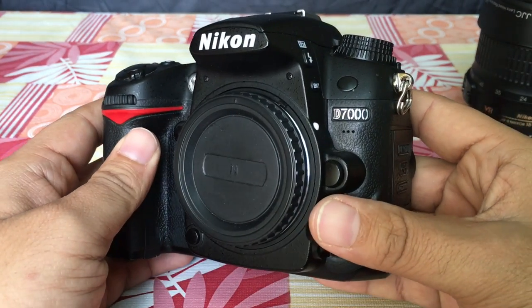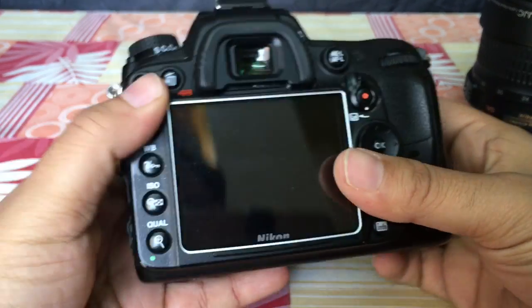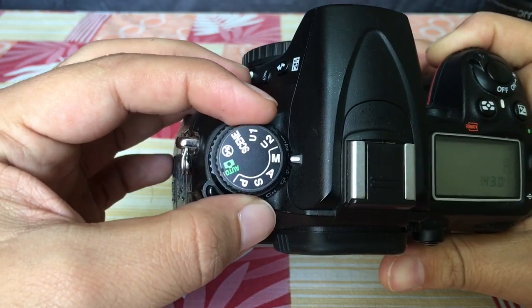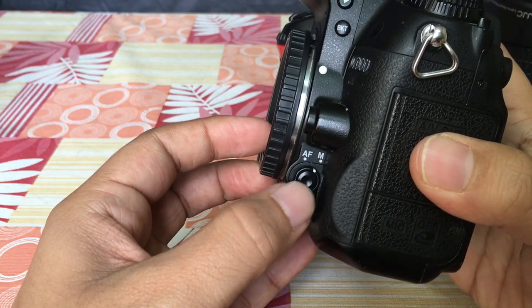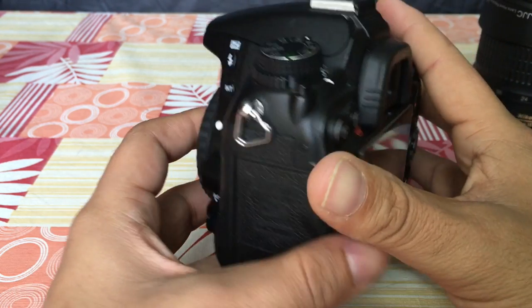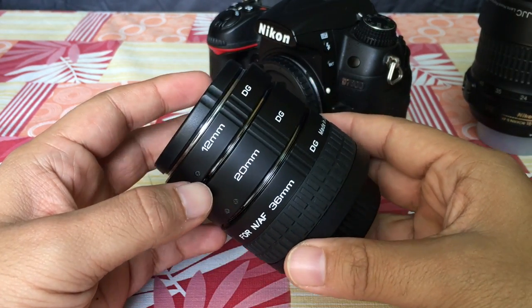The DSLR body — I use a D7000 — is of course essential. The important point here is to turn the dial to manual focus mode, because it will help you adjust all controls manually. Auto focus should also be turned to manual, from AF to M. I have already done that — the D7000 has a manual button and I have turned that to manual mode.